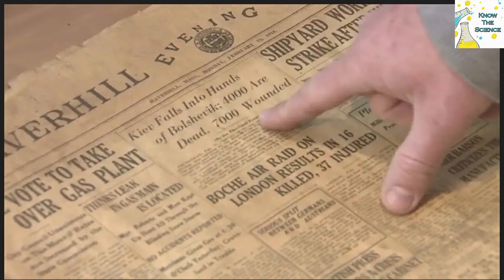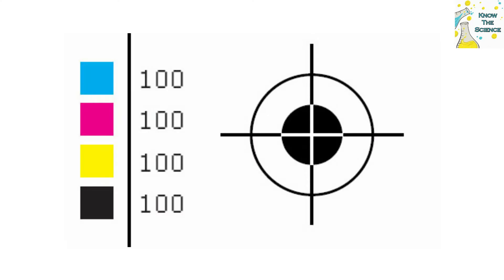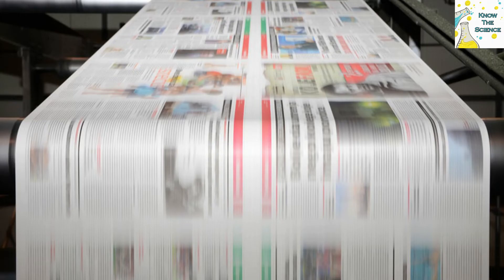This is necessary to print a full color image accurately. If the images in the newspapers are blurry, then it means that these four color plates are overlapping or are not in the same line. That's why these colors are also called a registration mark.